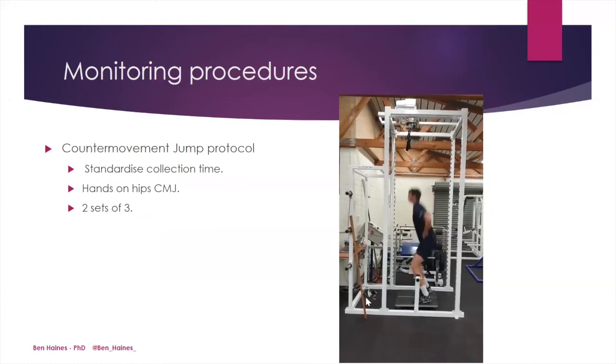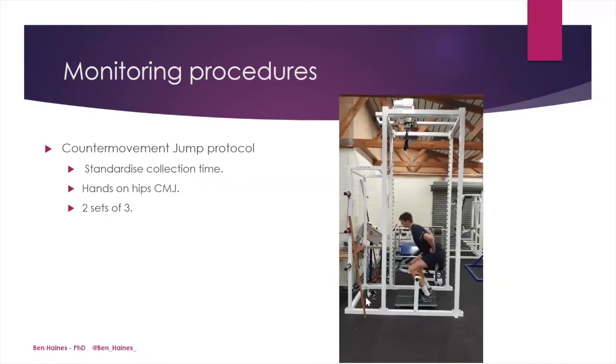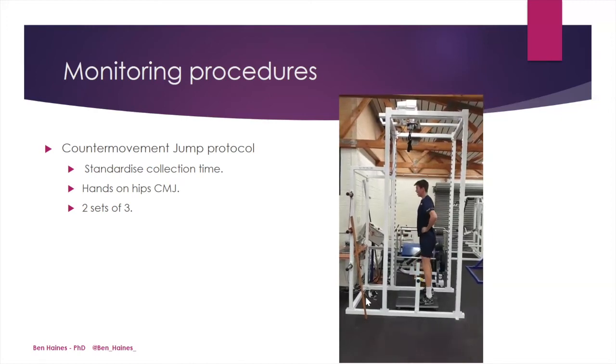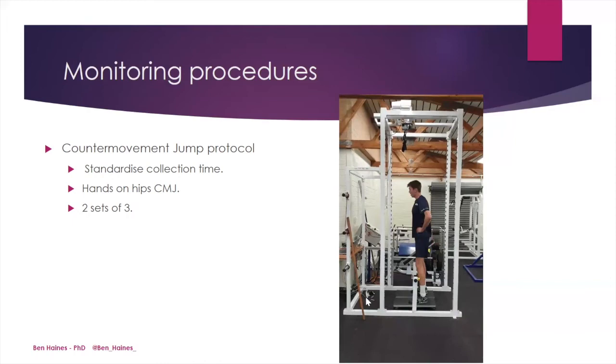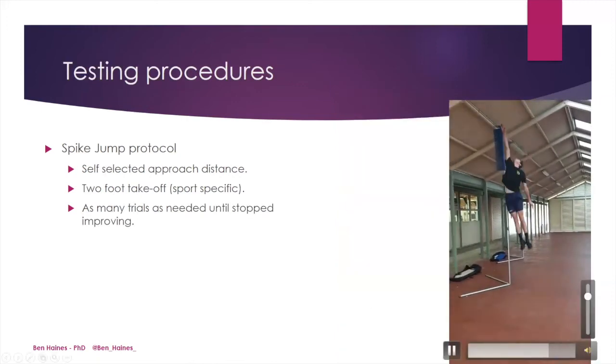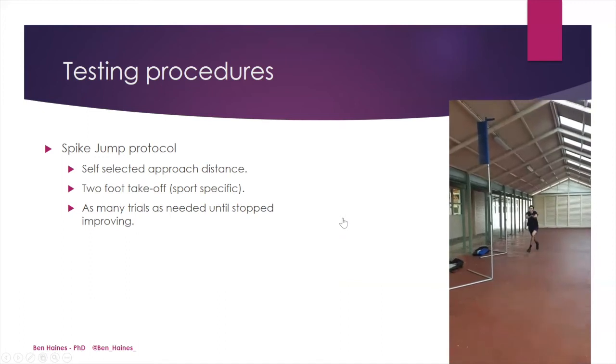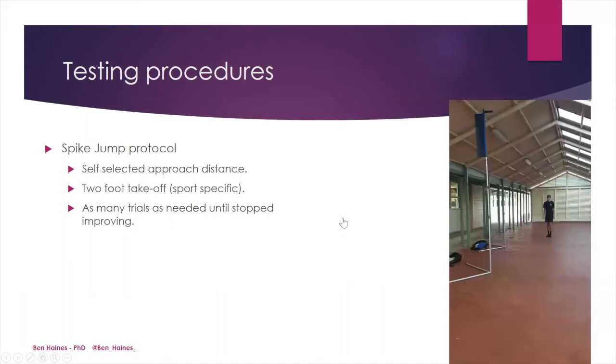Looking at our monitoring procedures: the counter-movement jump used a hands-on-hips, self-selected dip counter-movement. The athlete performed two sets of three reps with enough time between reps to replace their feet if required and catch their breath, and a two-minute rest between sets. For the spike jump, the athlete used a self-selected approach distance with a two-foot take-off, which is sport-specific and natural to volleyball approach mechanics. The athlete was allowed as many trials as needed until they stopped improving.